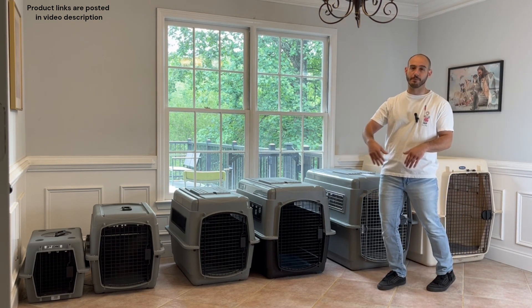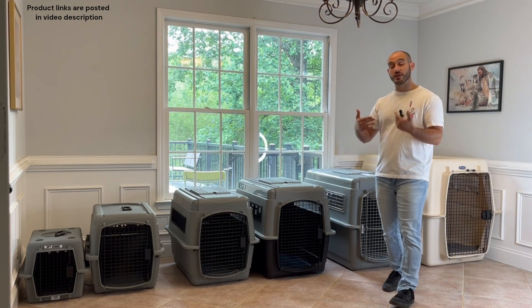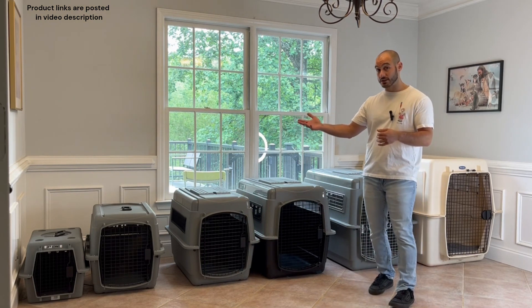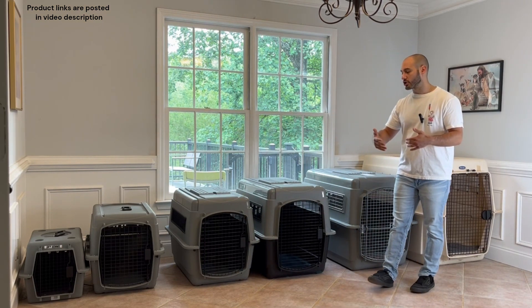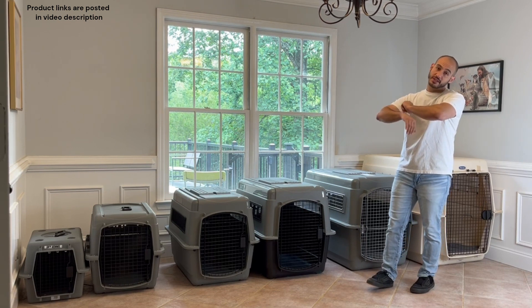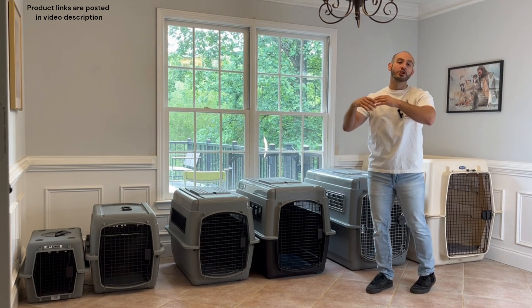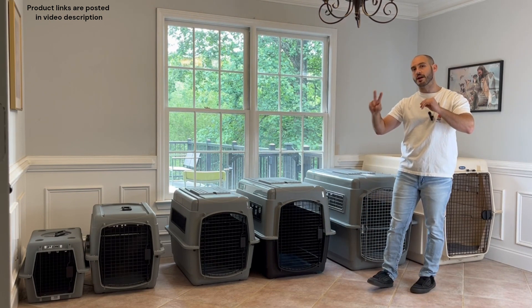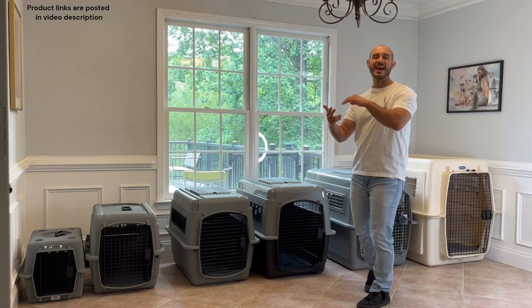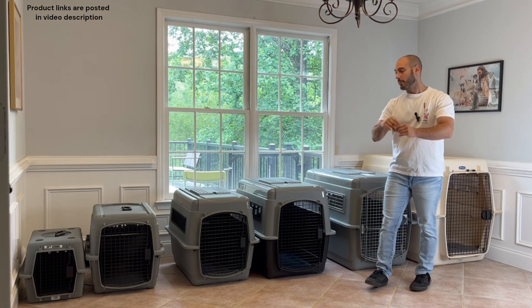Moving into the large range, the 40-inch crate is for dogs maybe 70 to 90 pounds, and the 48-inch is for dogs 90 up to 125 pounds. Beyond the manufacturer's weight recommendation, I also want to make sure the dog can stretch out very comfortably without having to contort themselves or hit their head on the top. Those are my two top things to consider when picking out the right crate for an adult-size dog.